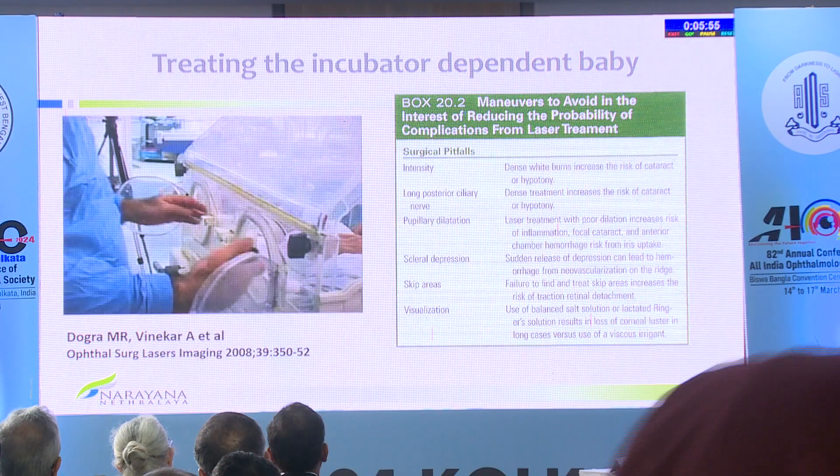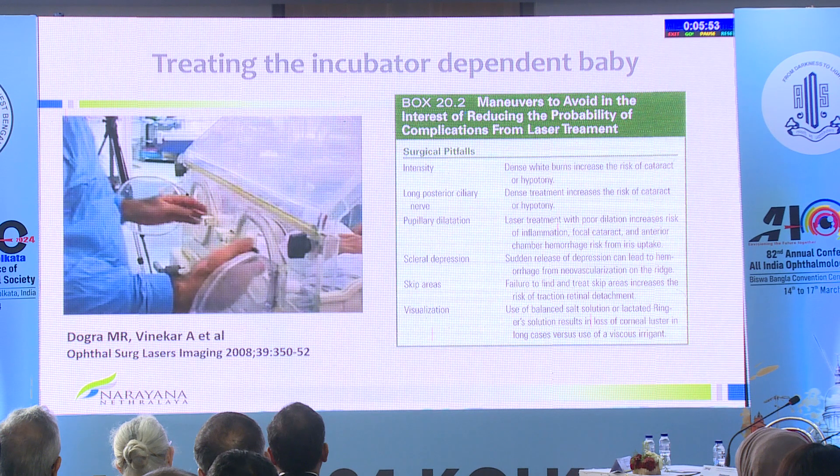When you depress, especially in babies who have a stage 3 that is slightly raised, when you release the depression, do so very cautiously and slowly. If you suddenly release, that's when you may get a lot of hemorrhage, especially in a vascularly active stage 3.